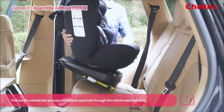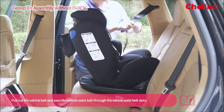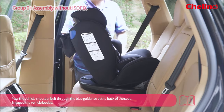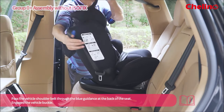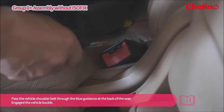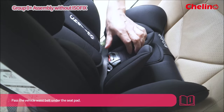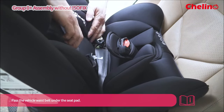Pull out the vehicle belt and pass the vehicle waist belt through the vehicle waist belt slots. Pass the vehicle shoulder belt through the blue guidance at the back of the seat. Don't forget to engage the vehicle buckle. Pass the vehicle waist belt under the seat pad.